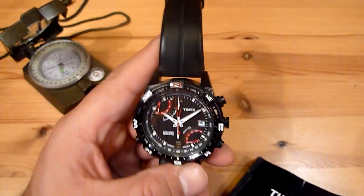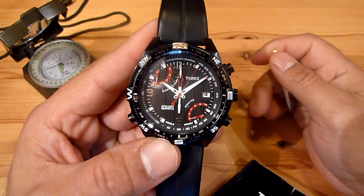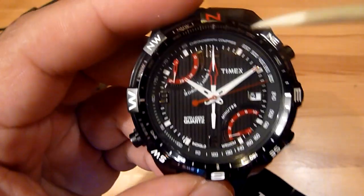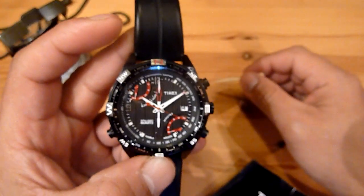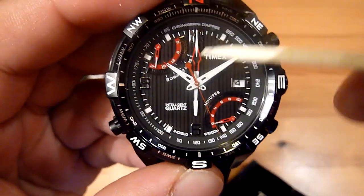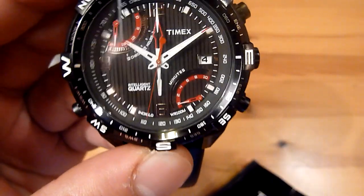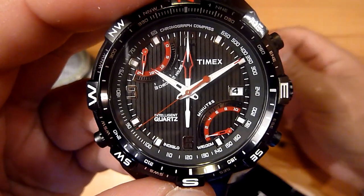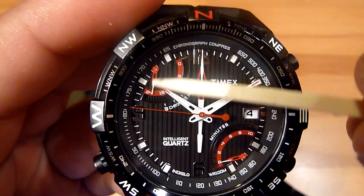It has a stainless steel back case and a steel rotating bezel. The look is very nice. After I started learning about the functions, I was really surprised. You'll see it has four different buttons and six different hands, each of which can be used for several functions. First you have the hour hand, the minute hand, and the second hand. You also have the date, which always changes around midnight.